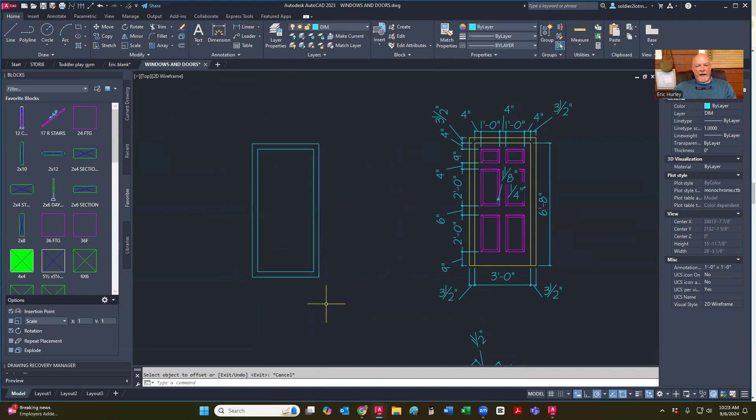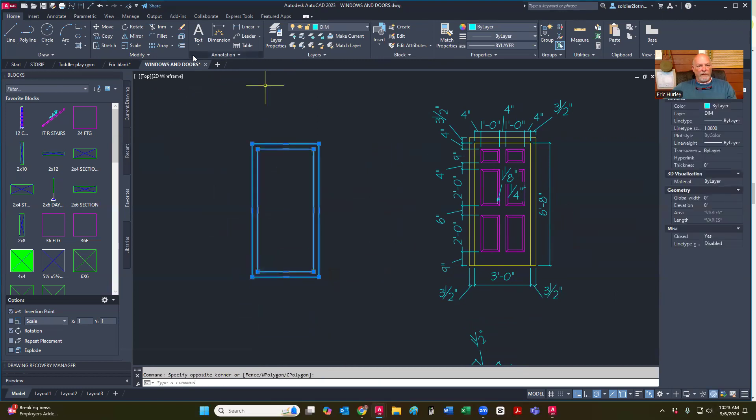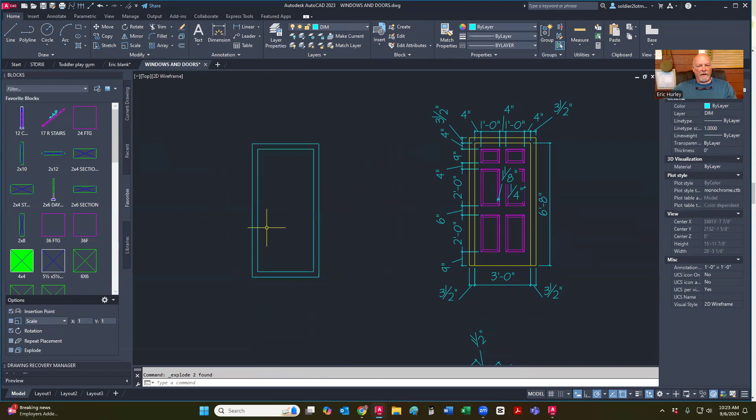I have that. Now I'm going to explode these two so I can utilize those lines, so I'm going to do some trimming. First I'm going to extend by pressing the shift key, extend those two out, and then I'm going to just sweep through this and get rid of those two. And then I hit escape to get out of it.